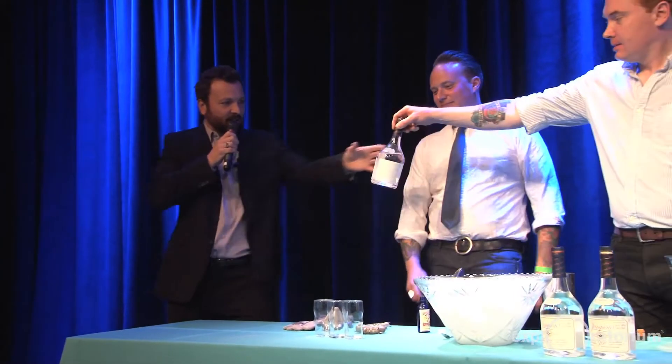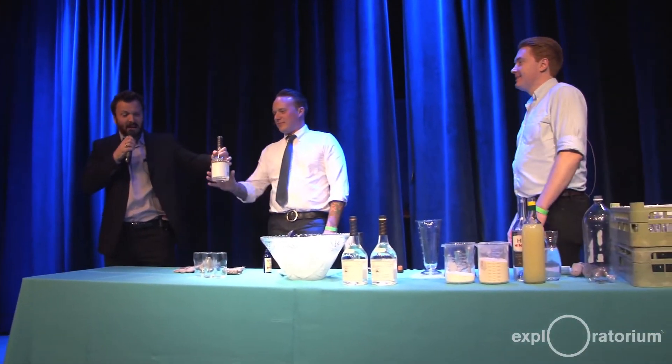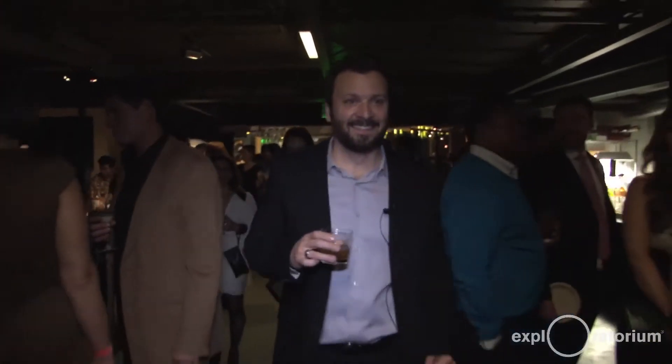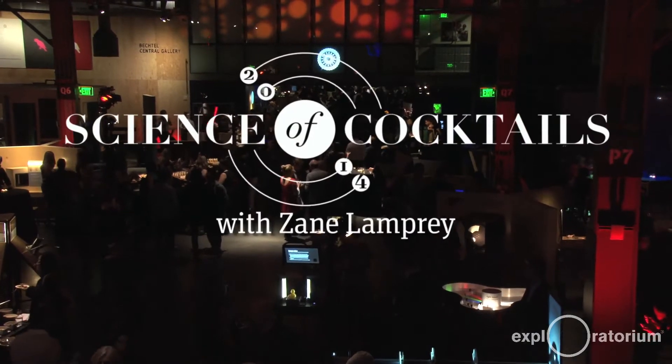I need a drink. Is that okay if I just restart with me having a drink? Is that a good portion of the show? Oh my god, that's gin. Okay, perfect. Hi, I'm Zane Lamprey. Welcome to the 115th annual Science of the Cocktail here at the Exploratorium.